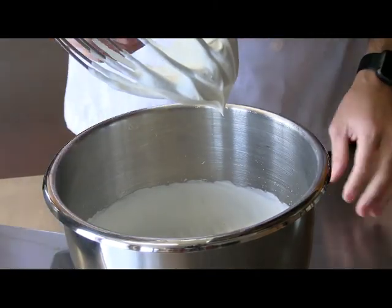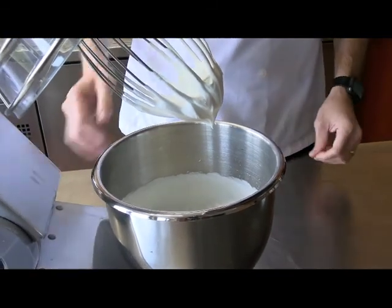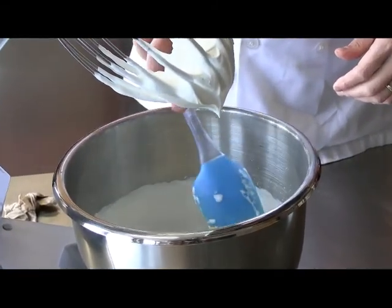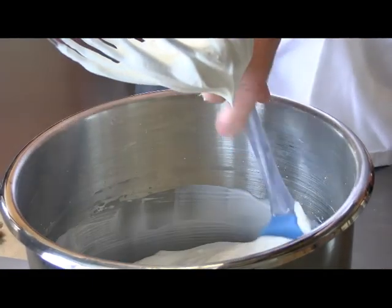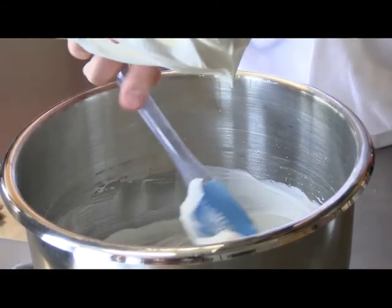You'll see here that the heavy cream is taking on a whipped cream consistency. We're going to take it a lot further than this, but I'm going to take the time to scrape down the side of the bowl just to make sure everything gets incorporated. You can see how it's nice and thick — that's what we're looking for.